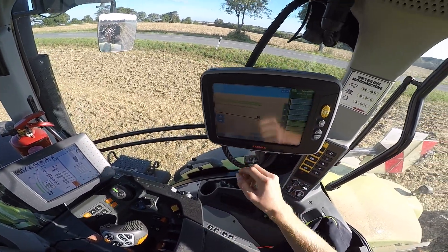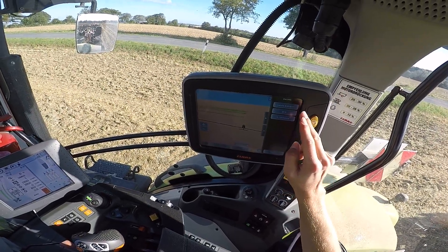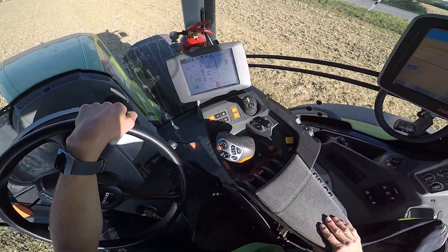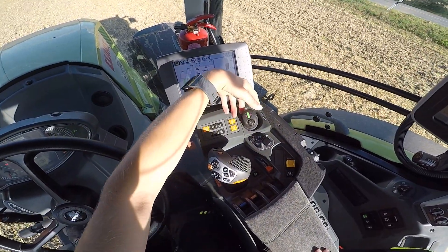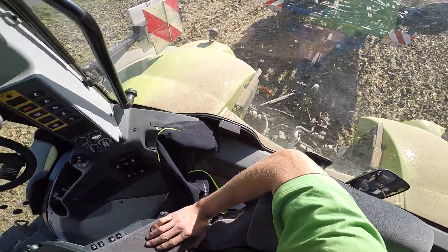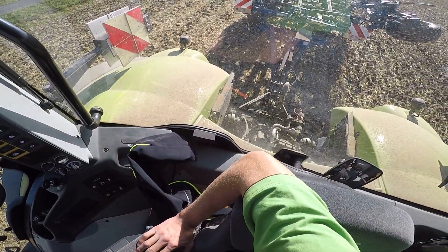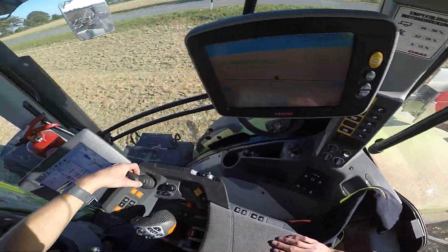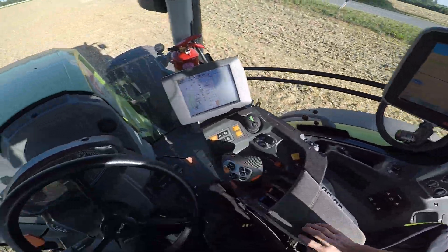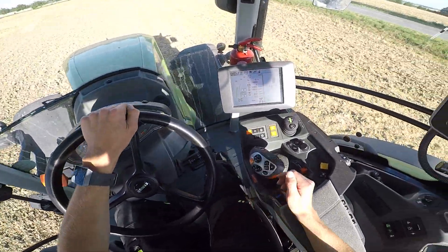Jetzt müssen wir mal kurz gucken. Die letzte A ist gleich B-Spur – jetzt müsst ihr das haben. Dann klappen wir als nächstes den Grubber aus. Dazu einfach dieses Steuergerät hier nach vorne drücken. Das dauert jetzt kurz. Zack, Grubber ist ausgeklappt. Dann fahren wir mal vor. Parkbremse ist auch draußen.